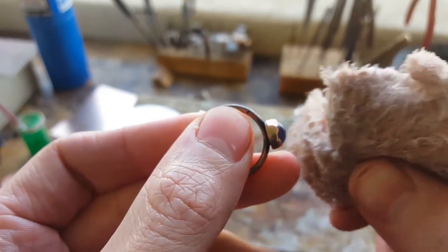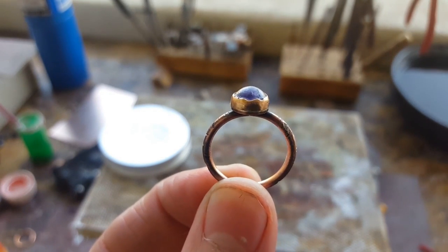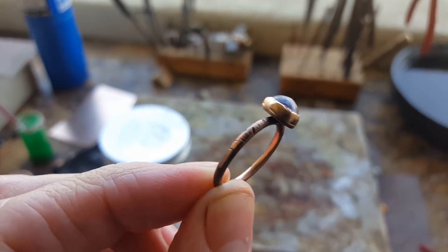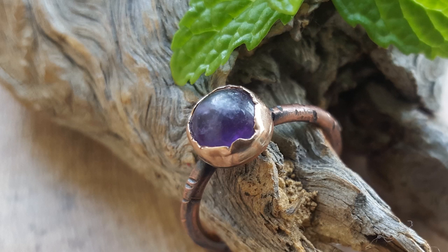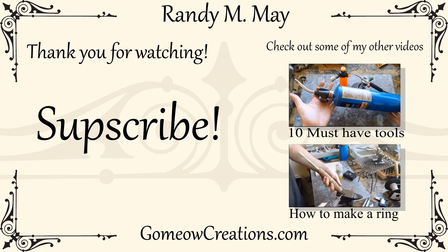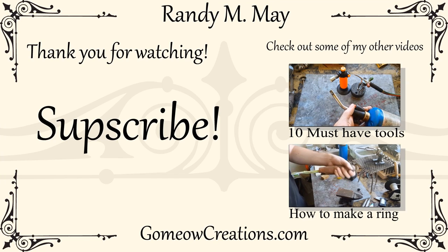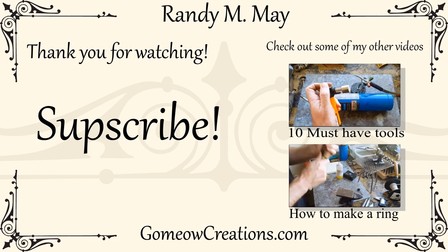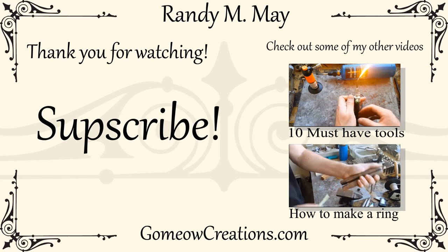Now put some renaissance wax on the ring — this will keep it from tarnishing and changing colors, but keep in mind the wax will come off over time so you have to reapply it. Here's the finished ring; I actually like how it came out. I hope this video helps you make one just like this or even better — I'd love to see what you make, so leave a comment and show me. If you liked this video give it a thumbs up, subscribe if you want to see more, and leave a comment if you want to see me make something specific. This whole video was made from a request, so maybe I can make something you want — just let me know. See you next time!